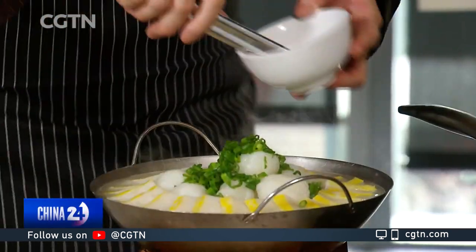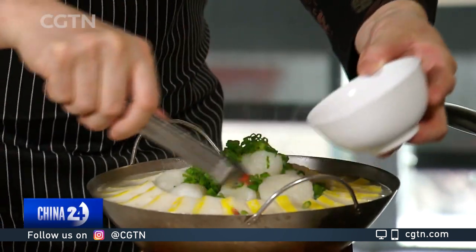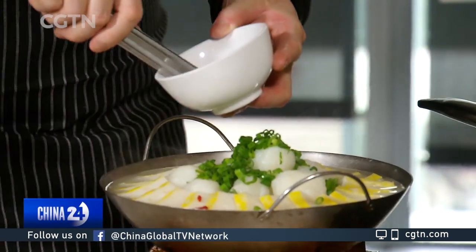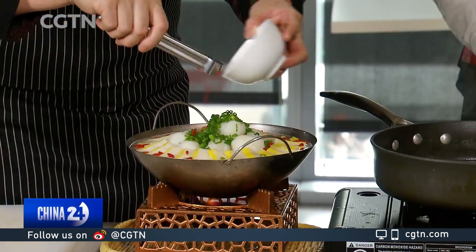So now the scallions are going on — strategically placed? Yes, to add color. Red is such a festive color; you see it on the lanterns of course.